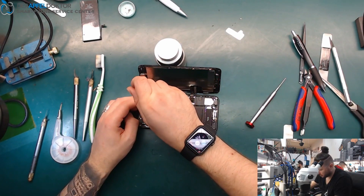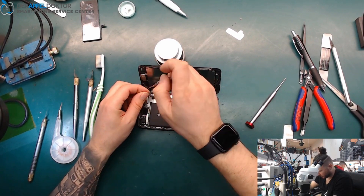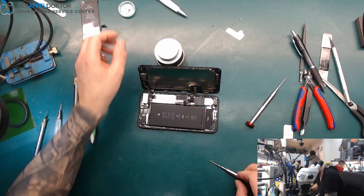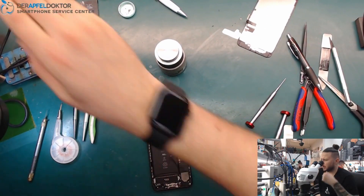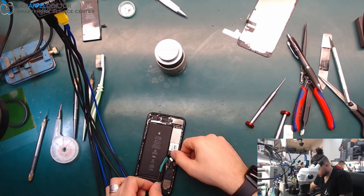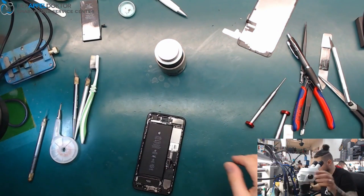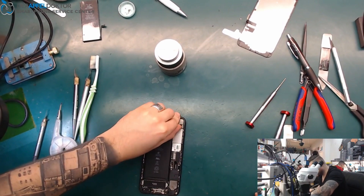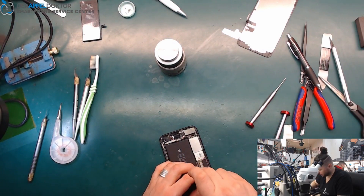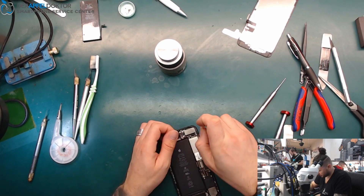Let's hope that we have no destroyed CPU or anything like that. We have water damage, and I didn't check anything yet. Let's see on the power supply. We got a short — about 600 milliamps directly, without power on. Not a full short on VCC, but 600 milliamps.